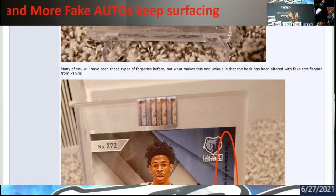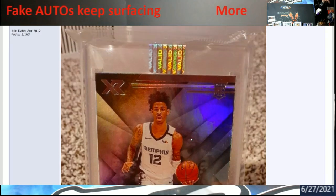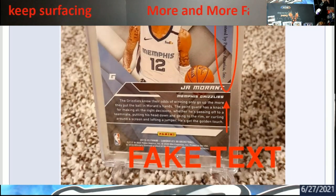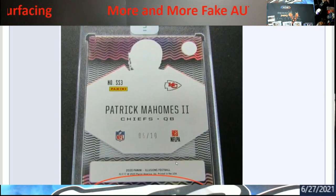So again — fake autograph out there. There's nothing these guys won't do. The other thing is, if this was coming from Panini, it would have a Panini tamper-proof sticker, and I don't believe they come in BCW holders.